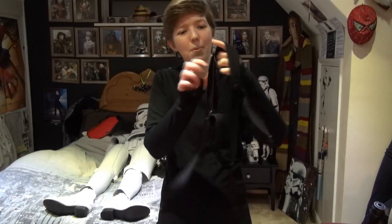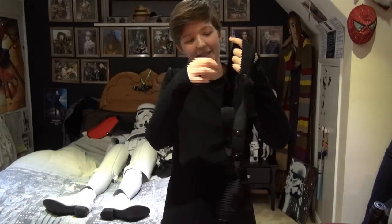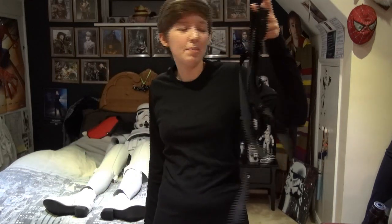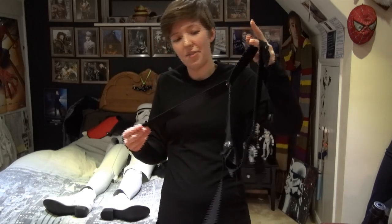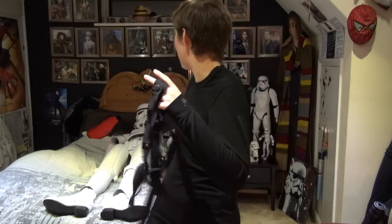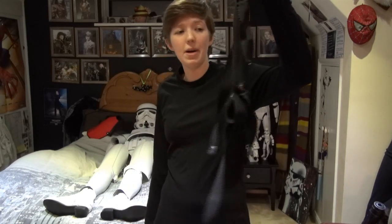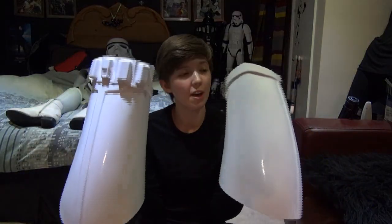The next thing to go on is this — it looks like a mess, because it is, because it's all worn away and the elastic's coming out. But this is an elasticated belt which goes around the middle, which the thigh pieces attach to. People have different variations of what they use for this — some use a proper belt with different attachments, some can connect the thigh pieces straight to the stomach — but I use a waistband for mine.